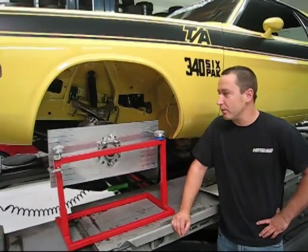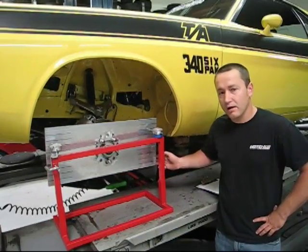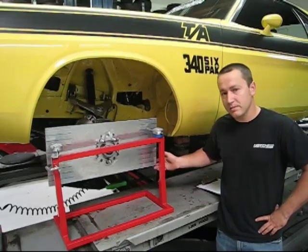So we changed the pickup point of the upper arm as well as putting an adjustable tie rod on it, and we were able to optimize the bump steer.